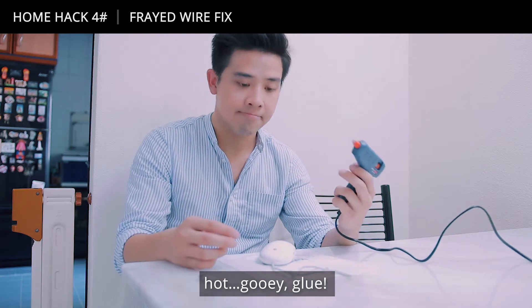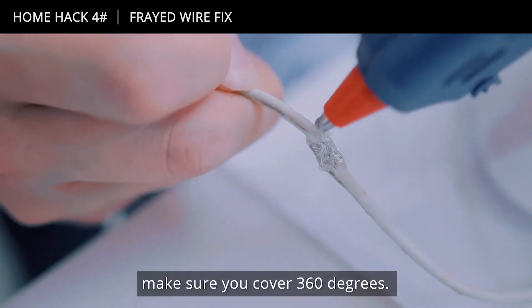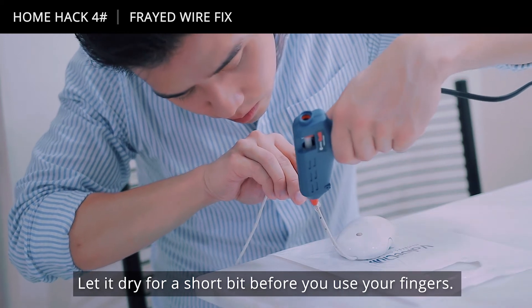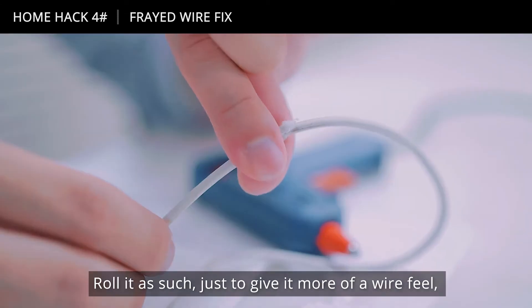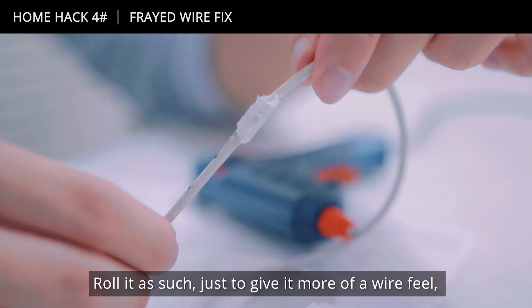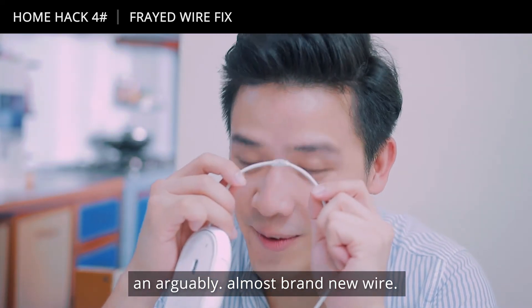Hot gooey glue — you just line it over your wire like this. Make sure you cover 360 degrees, then let it dry for a short bit. Before you use your fingers, make sure it's safe — you may choose to wear a glove if you want, but it shouldn't cause too much harm. Roll it to give it more of that wire feel, and there you have it — an arguably almost brand new wire, good as new.